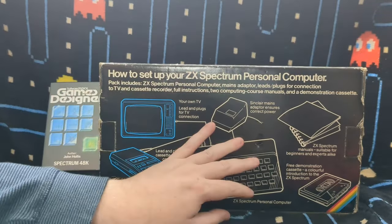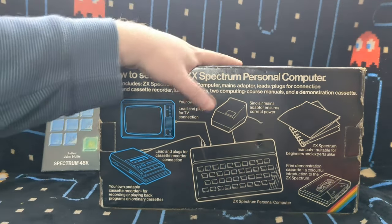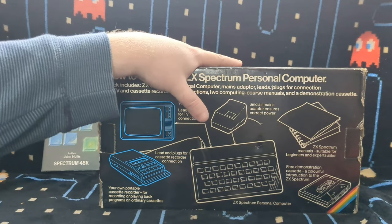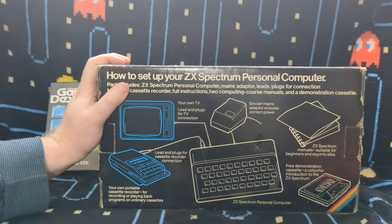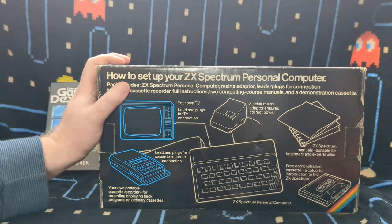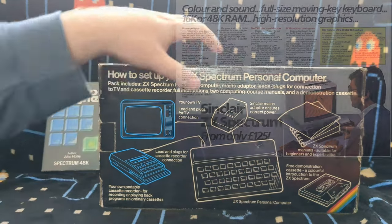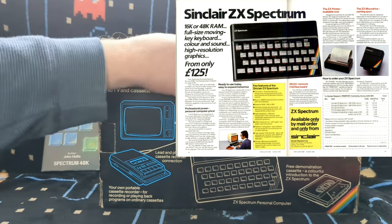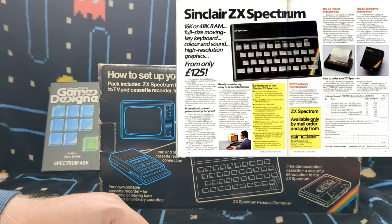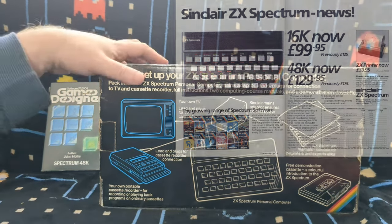This is a big thing about the Spectrum that people need to understand - especially Americans don't seem to get this. This was a budget computer, aimed at people without much money. Sir Clive Sinclair's vision was that it would cost under 100 pounds to be a powerful, colourful home computer. It didn't quite work out that way because by the time it came out in 1982, the base 16K model ended up being £129.99. But it wasn't long before it actually did come down to under 100 pounds.